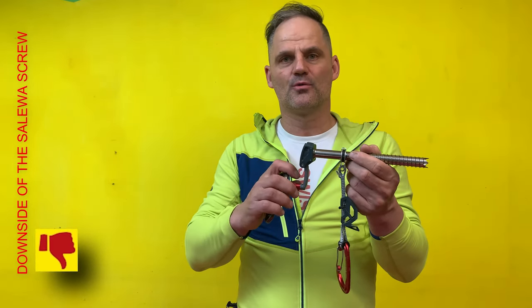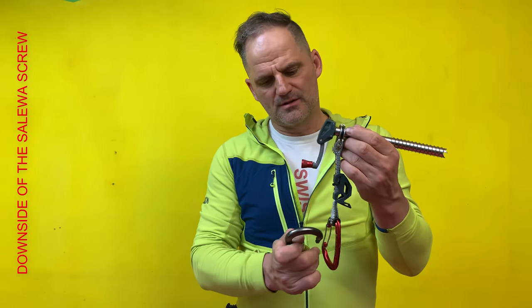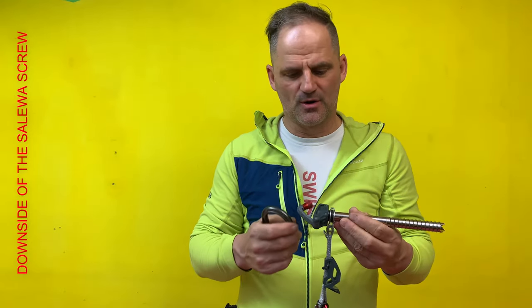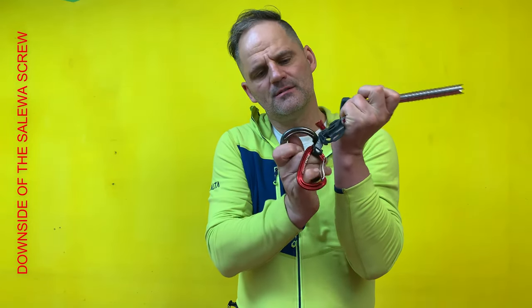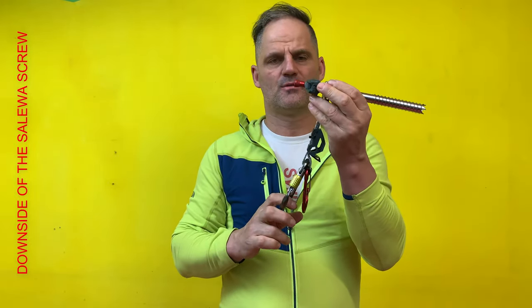Another downside from the Salewa screw is using the screw at the belay station. There you must have a locking carabiner, but you can't attach a locking carabiner in a quickdraw and there is no hole. You can attach the carabiner here but it's not as good to handle in the ice. To use a normal screw at the belay station it's much easier.